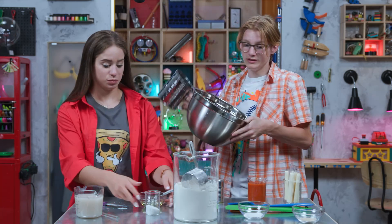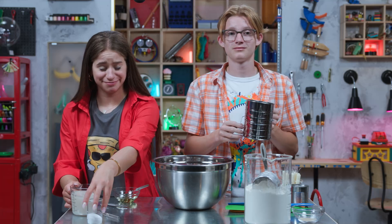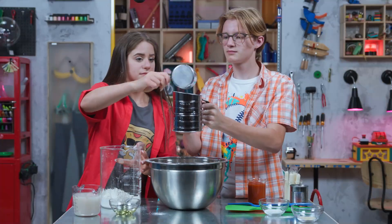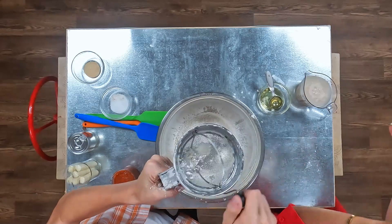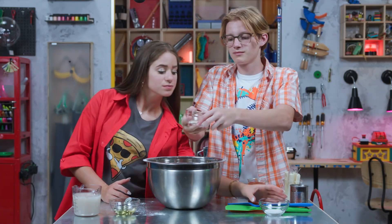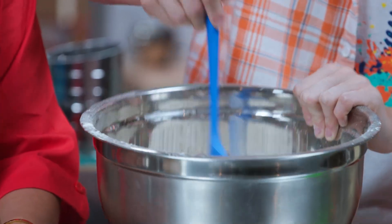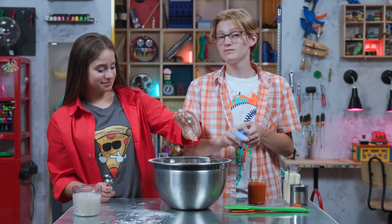Step two: use a sifter to sift the flour into a large bowl and mix it up really well with salt and garlic powder. This is why cleaning your workspace is very important. And add salt and garlic powder. Step three: add in the olive oil and stir.